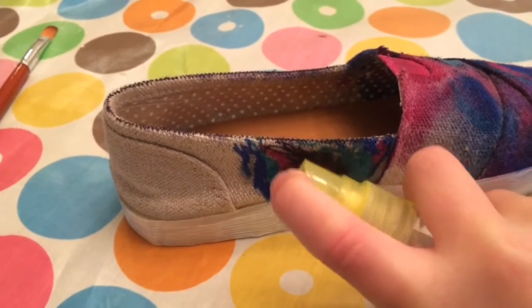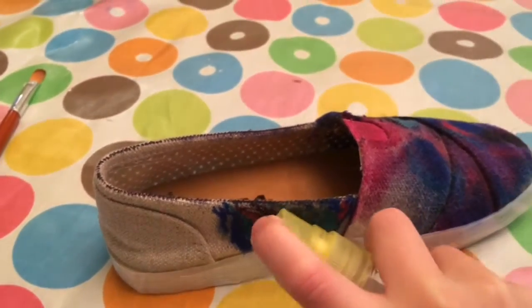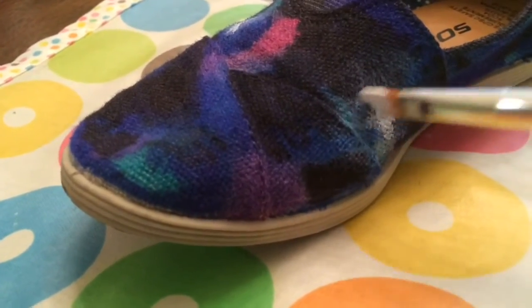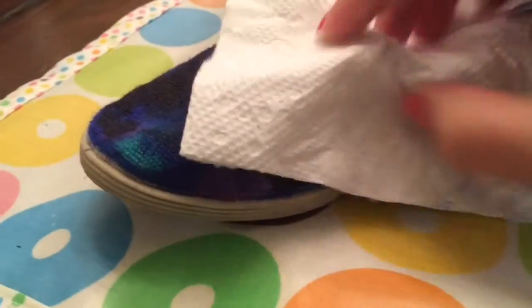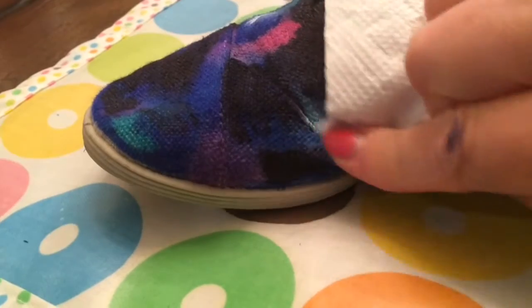You can even add more Sharpie on top of where you've done rubbing alcohol if you want to change the color a little or make it bleed into a different color. Once you've gotten it the way you like, you're going to add a little bit of lighter colors for depth, and I'm using white acrylic paint and sort of rubbing it off a little bit.